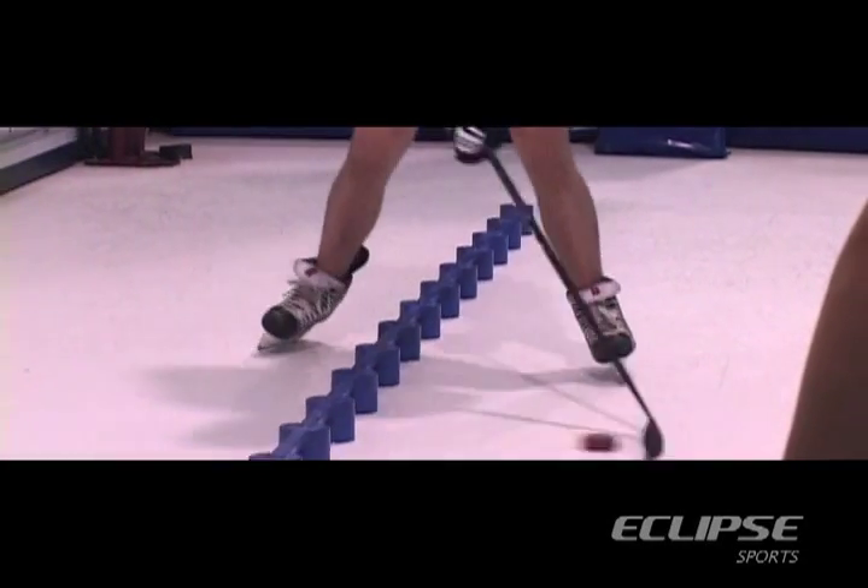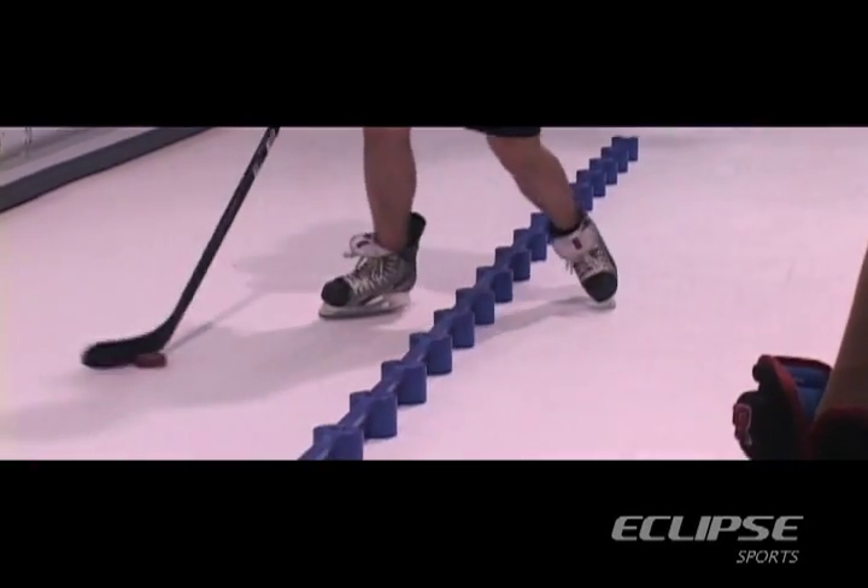Stick handling is a big part of the game of hockey. At the end of the day, stick handling is probably not the most fun thing to work on, but it's the one thing that you really need to be good at. If you're not good at stick handling, chances are you're really not going to get to that next level.